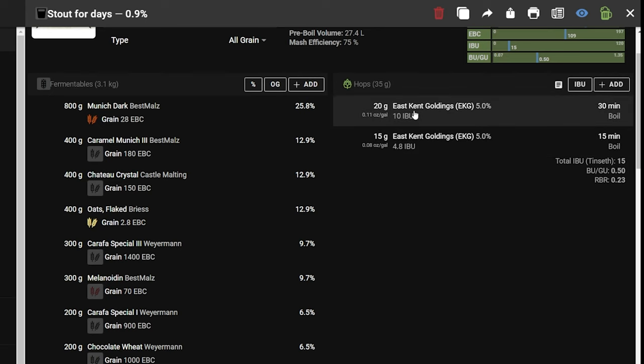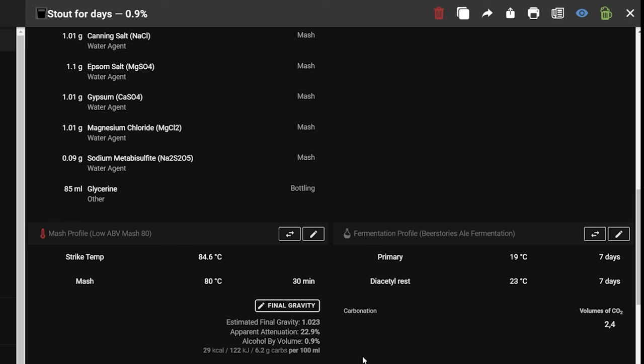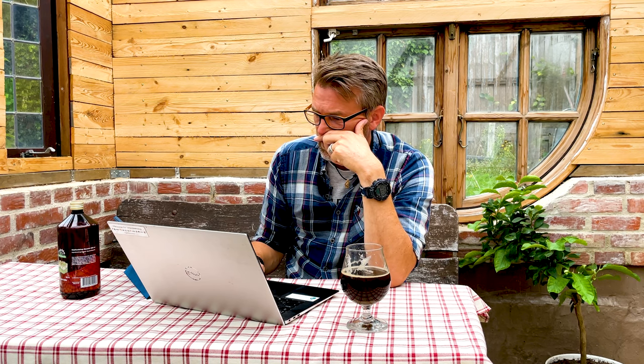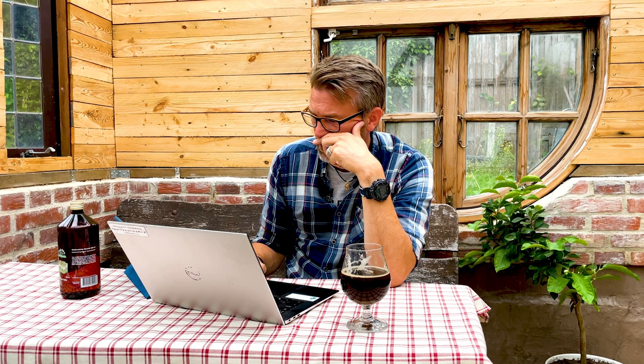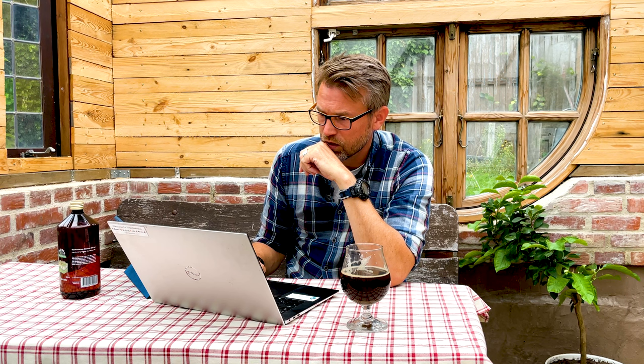For a 40-minute boil, at 30 minutes I added 20 grams (0.70 oz) of East Kent Goldings, and 15 grams (0.5 oz) at 15 minutes left in the boil. Only one package of Windsor yeast. Mash temperature: 176°F or 80°C. Fermentation: 7 days at room temperature, then 7 days for diacetyl rest, then carbonate however you want.